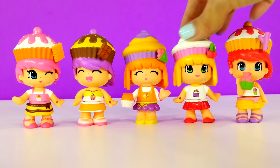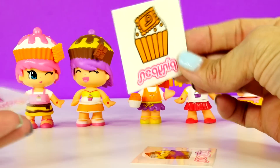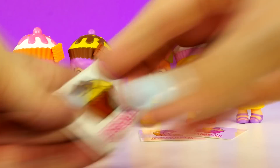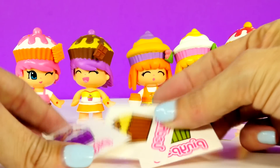There you have it — all five of our little cupcake cuties from the cupcake cutie playset. But that's not all. This playset also came with one cupcake tattoo for each little character, so I'm going to grab some Play-Doh and we're going to stick these tattoos to the Play-Doh.